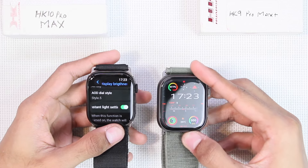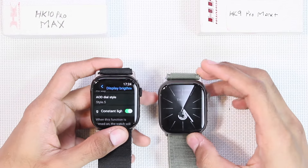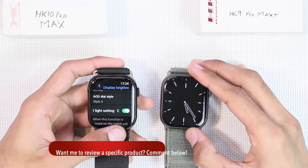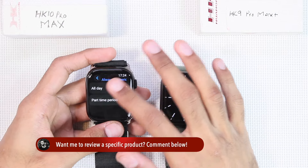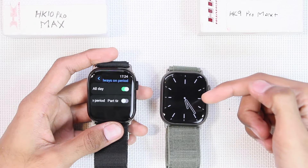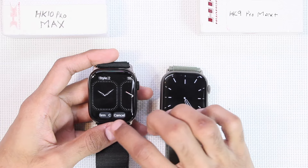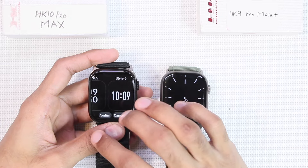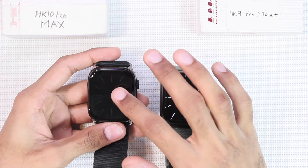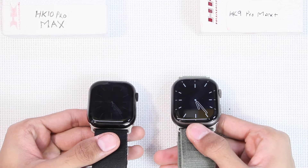The HK9 comes with two screen-off dial styles but you cannot choose them manually — if you use a watch face with a digital clock it shows a digital screen-off dial, and a pointer clock gives a pointer screen-off dial. The HK10 Pro Max also has the screen-off dial option and you can even schedule it or turn it on for the whole day. Instead of just two styles, it comes with six always-on display styles: three with pointer clock and three with digital clock, and you can choose them manually.